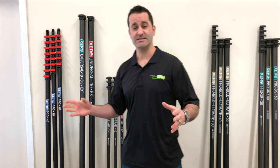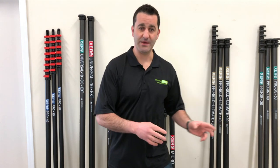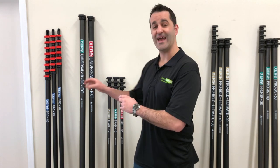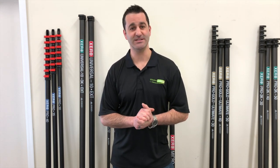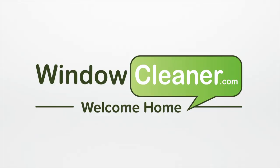So this is the Xero line of waterfed poles — the basic, the micro, the traditional, and the pro plus, as well as extensions. Any questions on this, please let us know. Thank you.